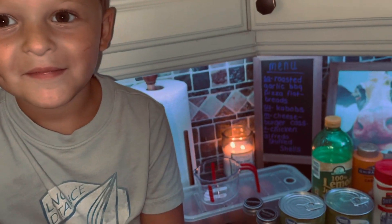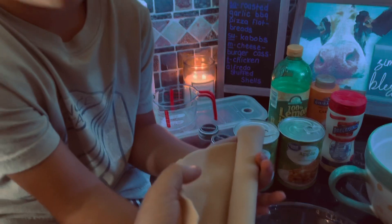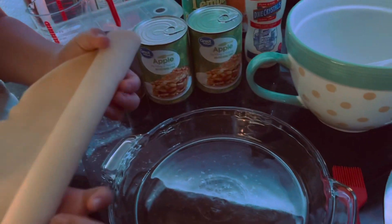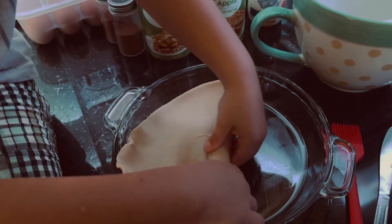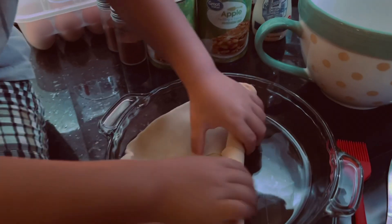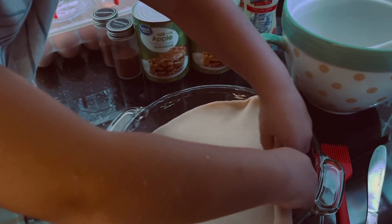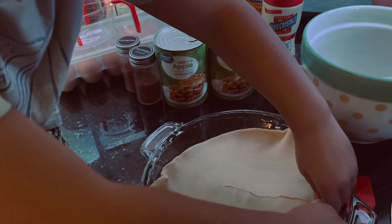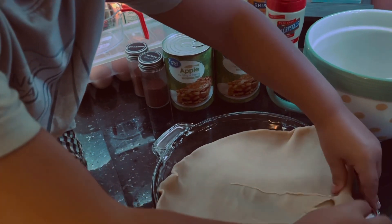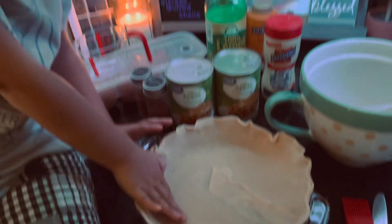Tanner is about to add our bottom pie crust into our casserole dish. Go ahead and set it in the dish and roll it out — roll it into the dish. You go ahead and roll it out and mommy will go back over it and fix it. So mommy helped Tanner get our pie crust in — he kind of messed it up, but it's okay. It's all going to go on our belly. And he's patting it all on the side.